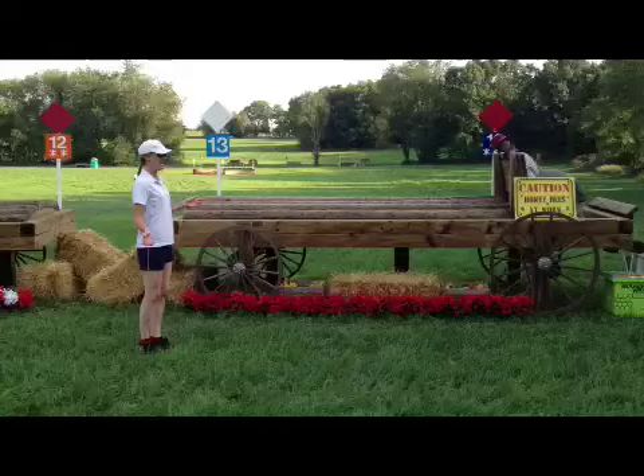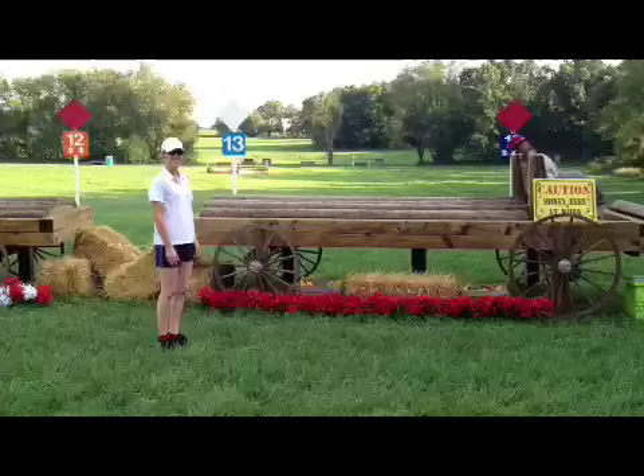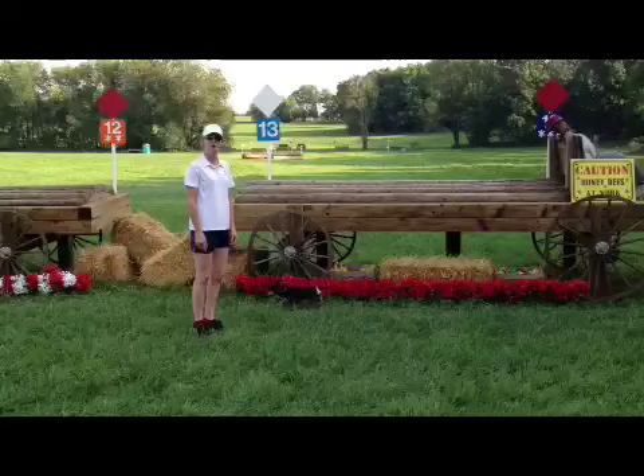Here you have fence 13 — it's a nice forgiving galloping fence to get their confidence back up before you head down the hill to the coffin. I'd like to thank all the course builders and the designer. As you can see, every fence here is beautifully decorated and very, very safe and well finished, with beautiful ground lines. I hope that tomorrow everything goes really smoothly because of it.